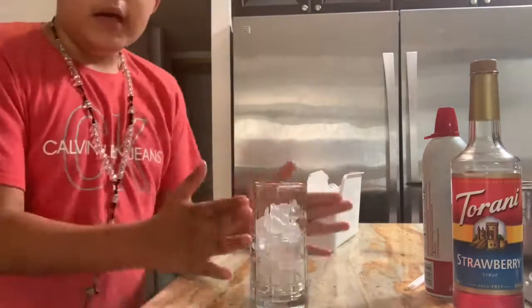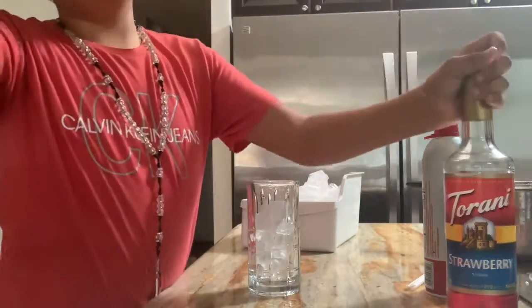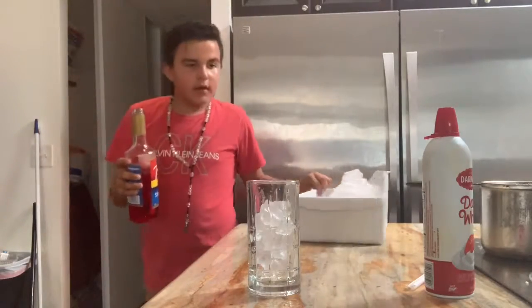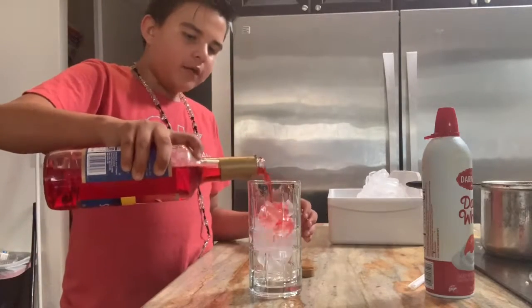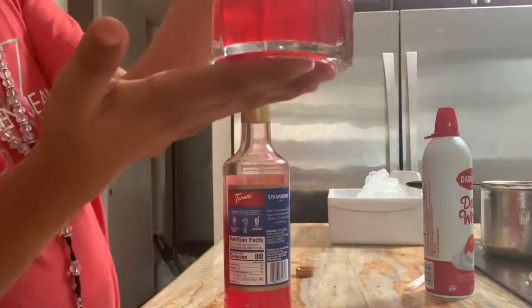After you put the ice in the cup, you're gonna want to grab your syrup. You're gonna want to put at least a cup or so — I forgot what the video said, but usually I put like that much.